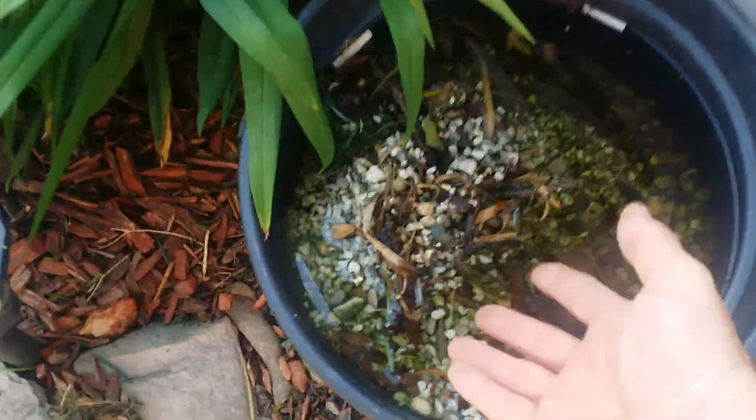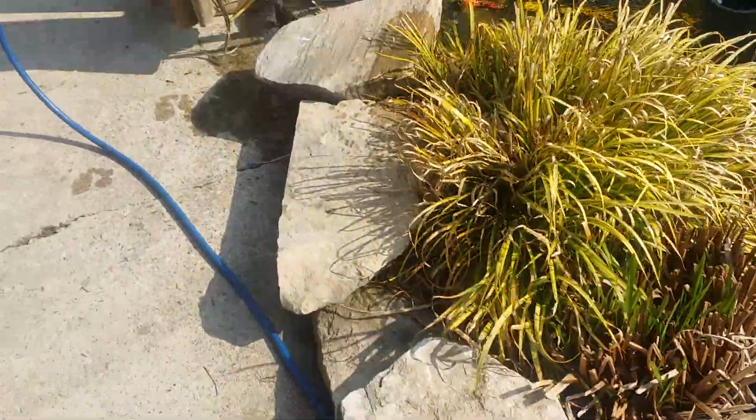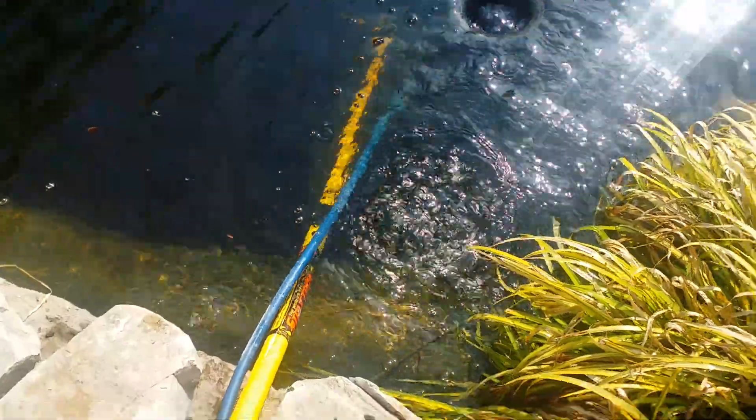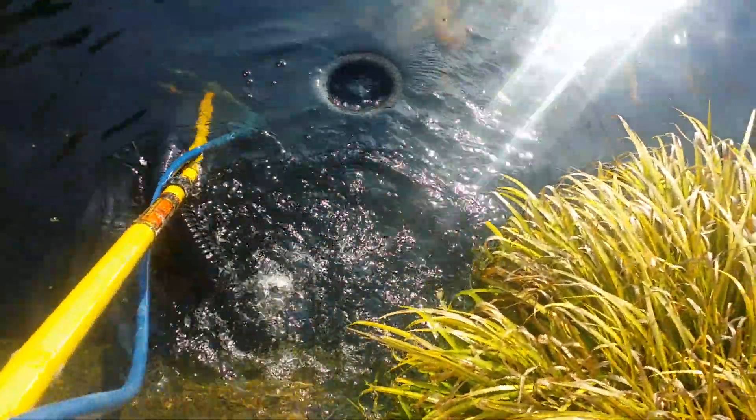This bucket of rock and stone was taken from here the day before yesterday when I first evaluated this to give it a whirl and see how it works. Let me show you what this is.